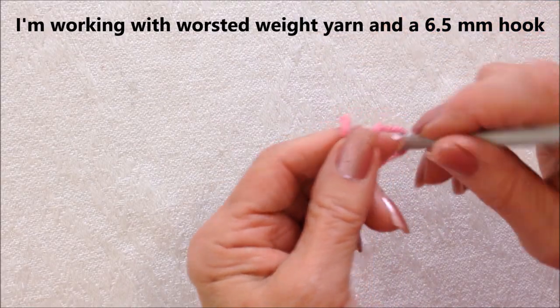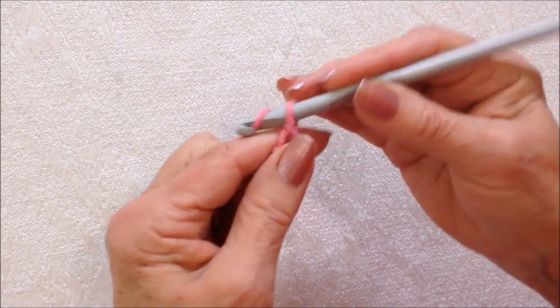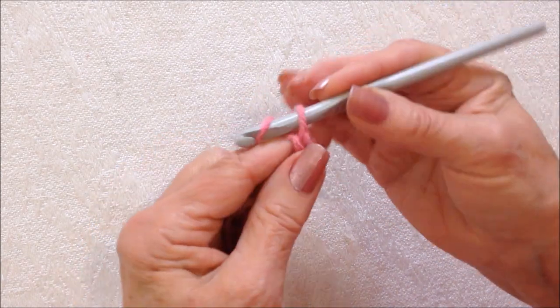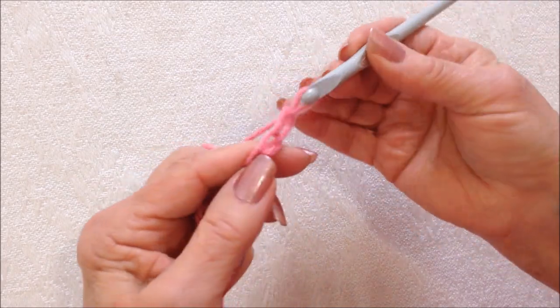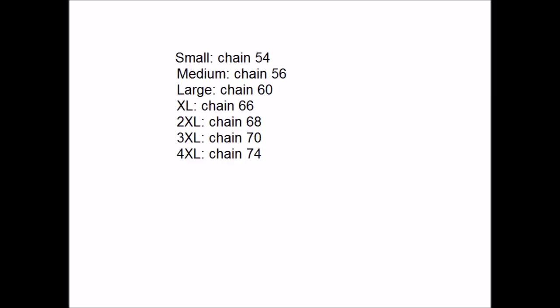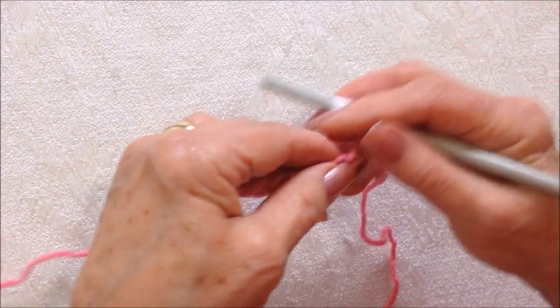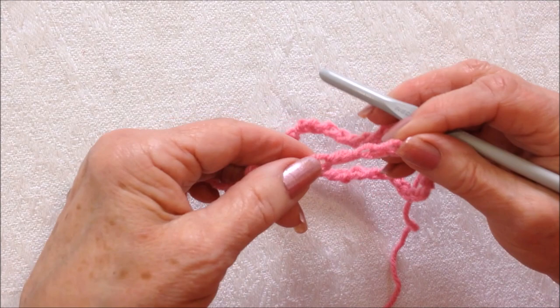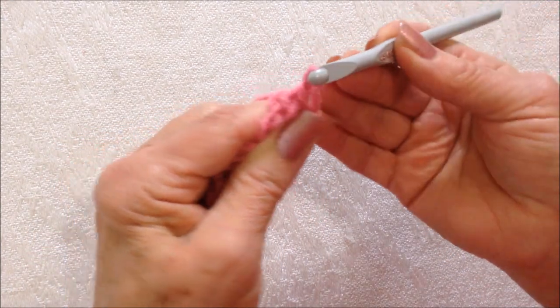So you're going to start with a slip knot. You're going to start with a foundation chain that is to the following number of stitches. And then you're going to slip stitch to join, being careful not to twist the chain. Slip stitch to join.